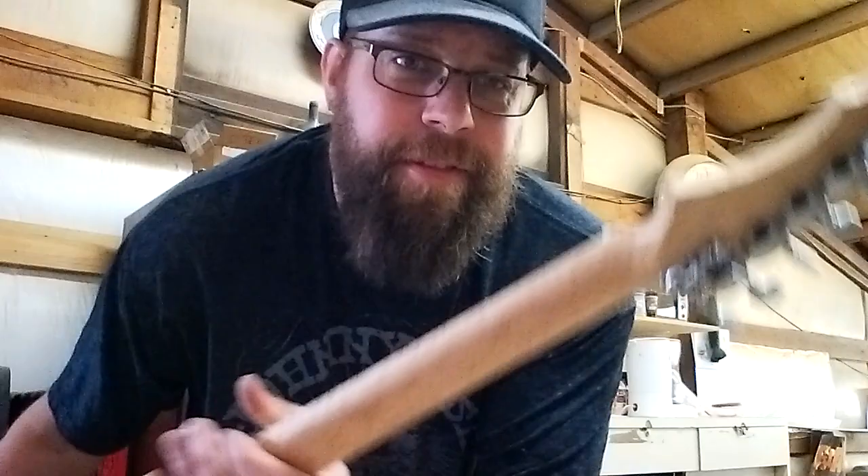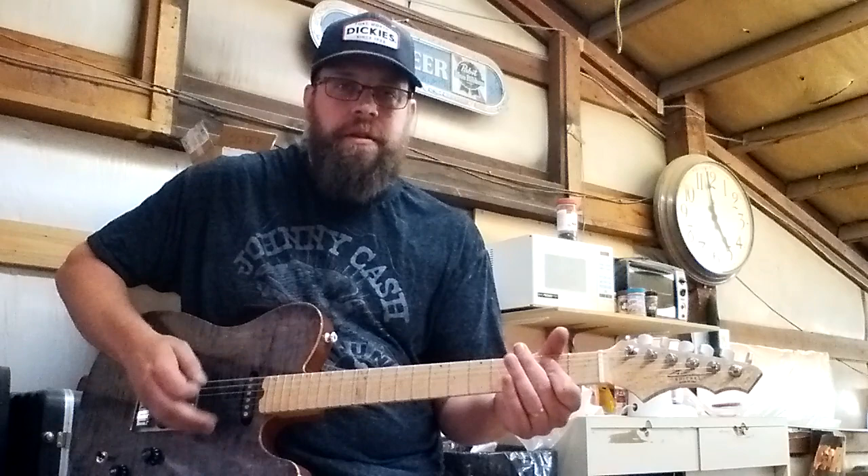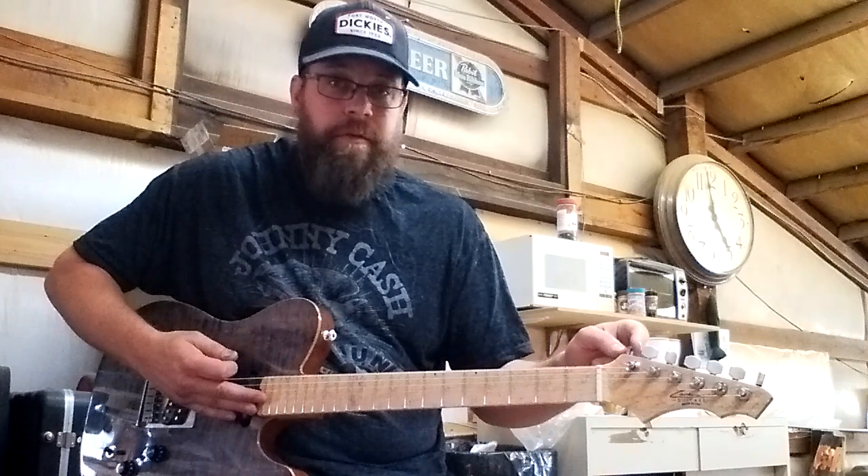Anyway, I'm here to talk about this little bad boy — the hipshot that I just installed on here. Check out how this thing works. When it's sitting in its normal position, you just have standard tuning.